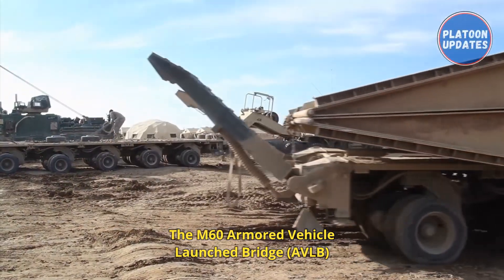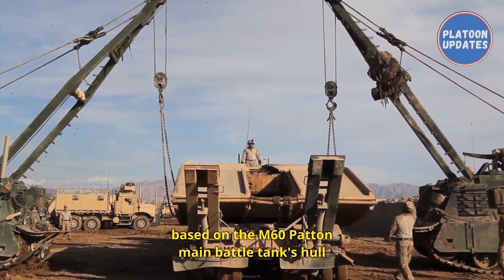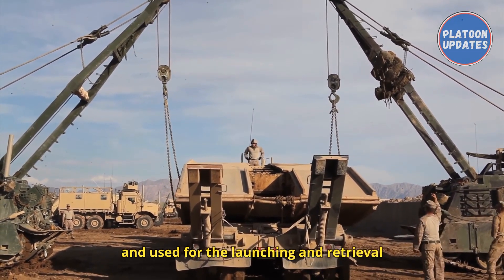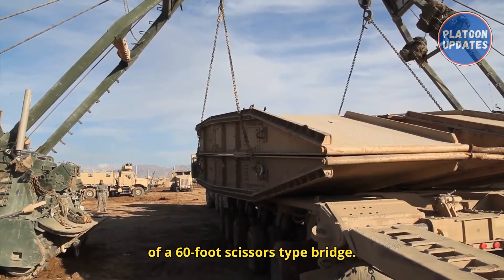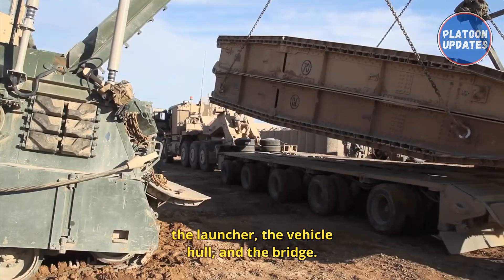The M60 Armored Vehicle Launch Bridge, AVLB, is an armored vehicle based on the M60 Patton Main Battle Tank's hull and used for the launching and retrieval of a 60-foot scissors-type bridge. The AVLB consists of three major sections: the launcher, the vehicle hull, and the bridge.